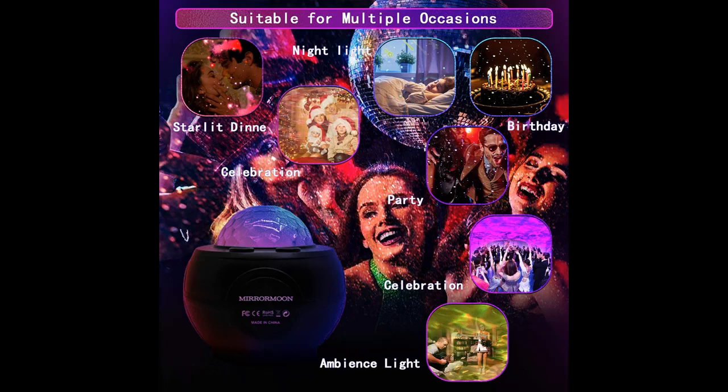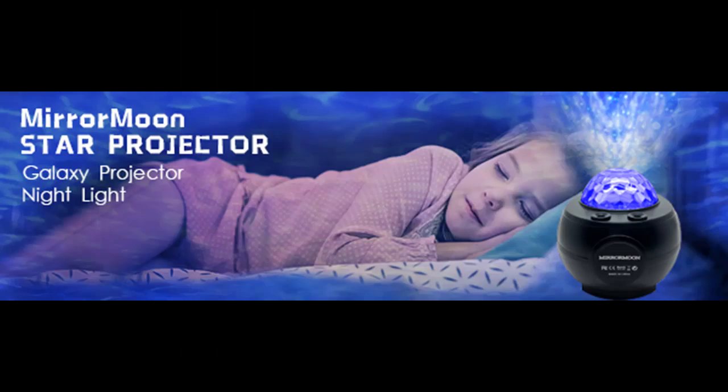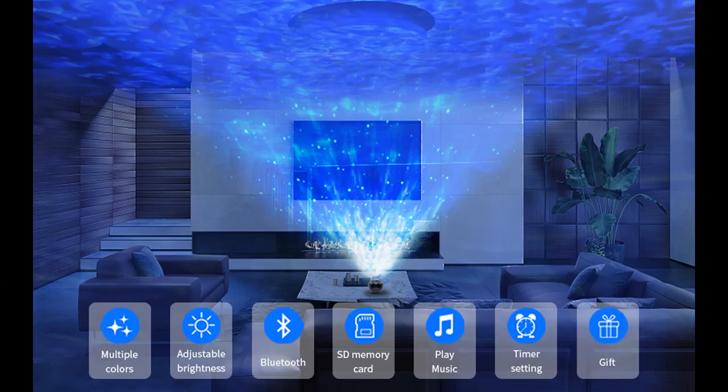The remote button makes it easy to operate: change star projector light, colorful lights, adjust brightness, change speed, and play music songs. The sound activated mode allows the projection to flash or change color according to the music beat. There is a button battery on the left side of the remote control; when the battery runs out, you can easily replace it and continue to enjoy an easy life.